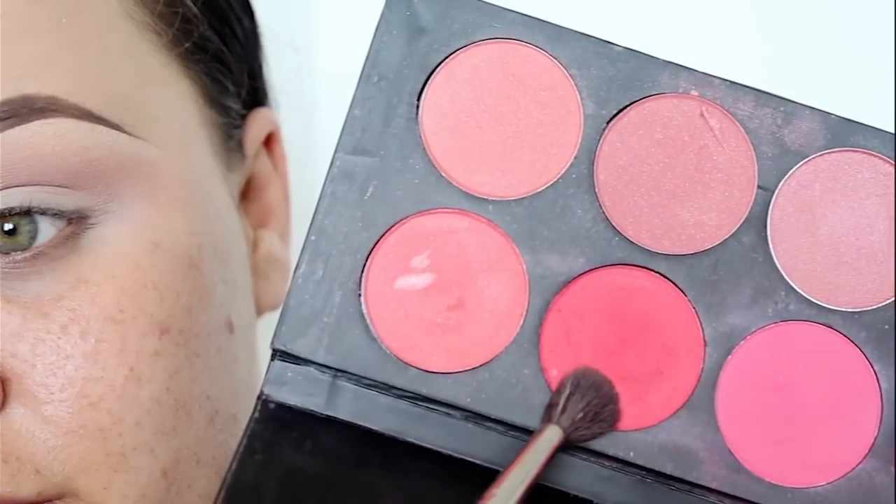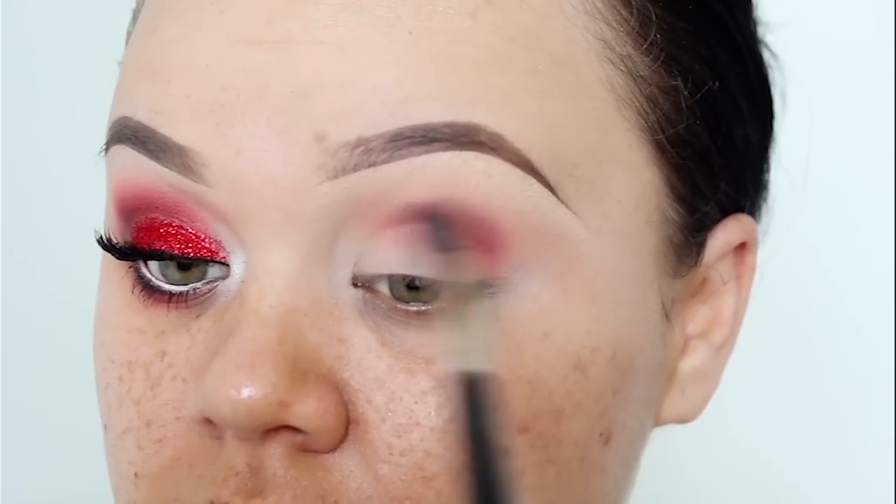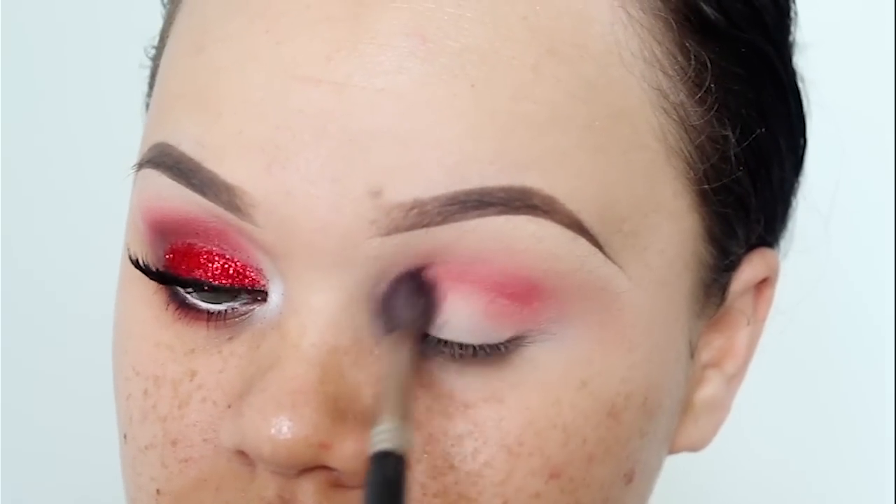Using this shade here from my La Femme — I think that's how you say it — blush palette, I'm going to be blending that into my crease. This particular blush had a red tone to it, which was perfect for this look.